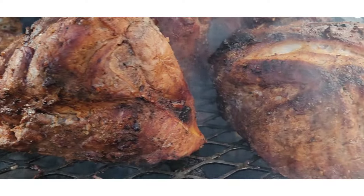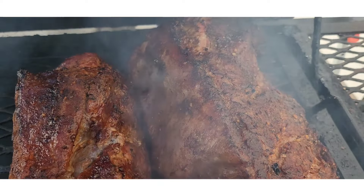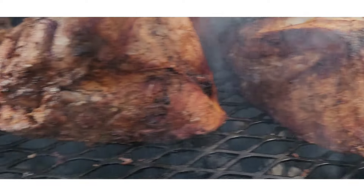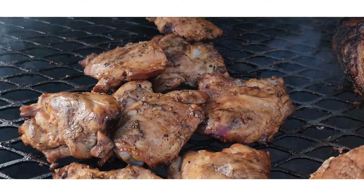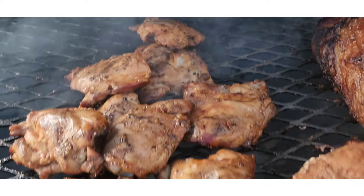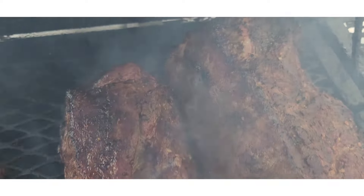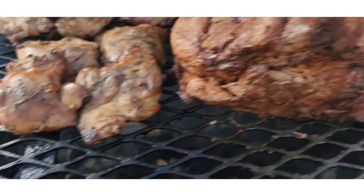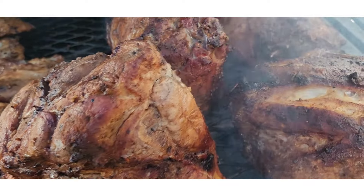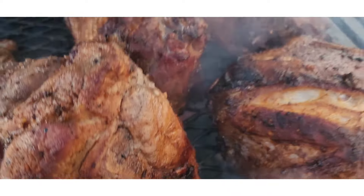Oh yeah, it's coming along good. Y'all hear that nice rain? I'm just slow rolling — it's gonna be a bit of a long video. I'm gonna put some more chicken on the grill — this is for somebody's lunch, they wanted chicken for lunch. I'm gonna knock that out then keep smoking these Boston butts low and slow. I got a long way to go — low and slow, taking the time. Listen to that rain — this is a beautiful day. I got my tent up and I'm making it do what it do.